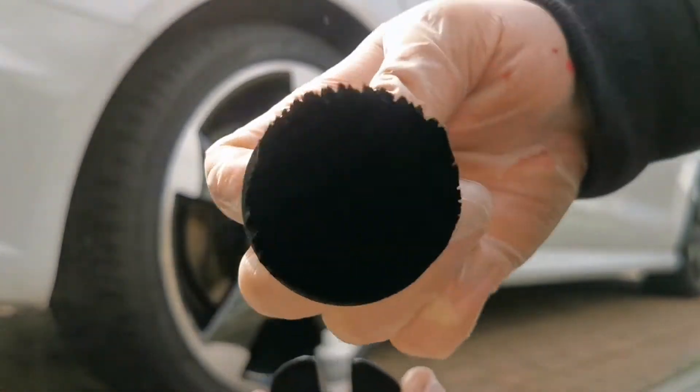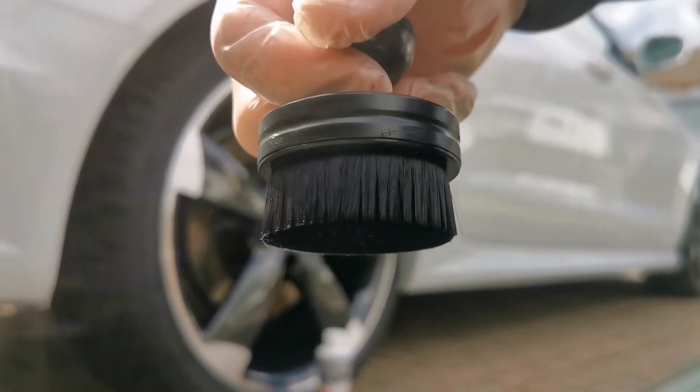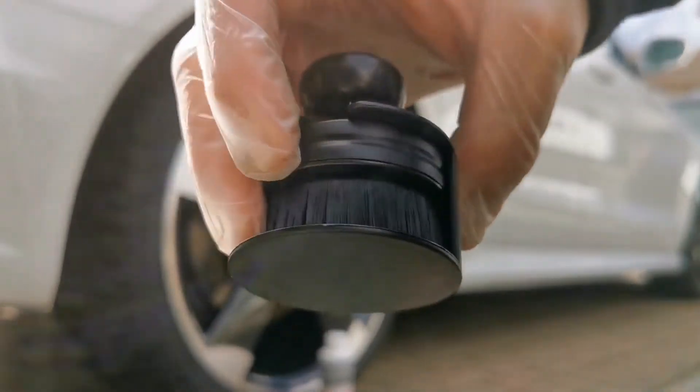The brush is nice and slim compared to some of the other applicators, like the foam applicators which can be quite big and bulky, or a boar's brush where the bristles can be quite coarse and tend to fall off a lot, which is quite annoying.